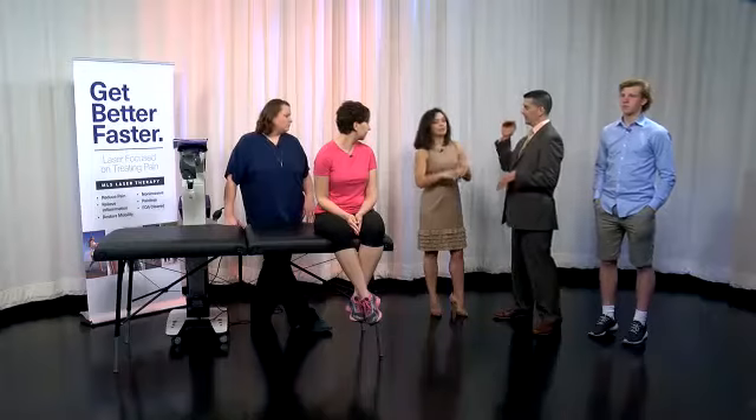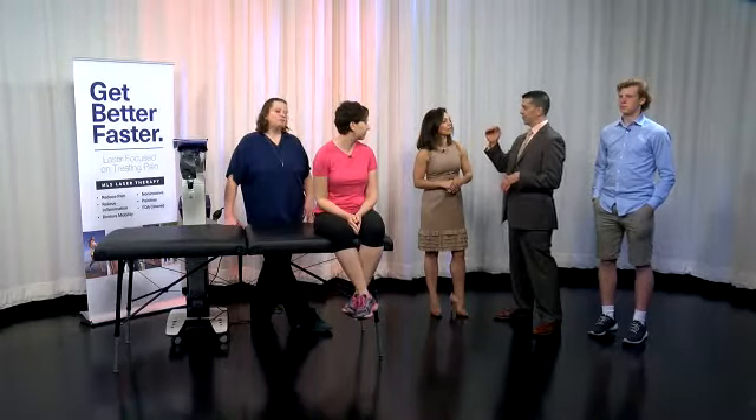Most lasers have one wavelength and it works, but this particular laser has two wavelengths. It's a patented system. There's a 905 nanometer wavelength that's more for pain control, and an 808 nanometer which is more for anti-inflammatory and healing. They both do both, but the 905 is better for pain and the 808 is better for treating inflammation. The protocols reflect that — if someone comes in with a lot of pain, we adjust so the 905 is more prominent.